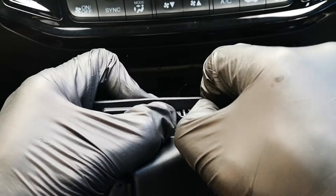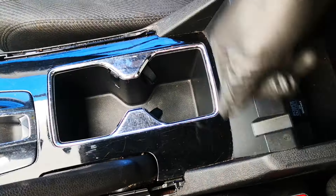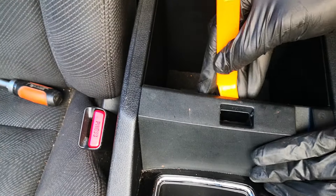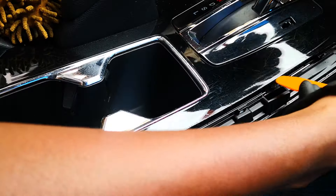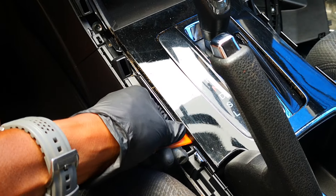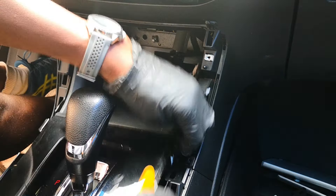Next thing to remove is this tray — there are clips here, so you just pull it up. Push this one as well and it comes out. We'll remove this connector here; there's a tab which you can see — push that and it comes off, and then this clip as well. Next, we want to remove this whole piece. Pry up here — it's just held by tabs. It's separated starting from this edge, same goes on this side. We also pull here, and then the whole thing comes out.